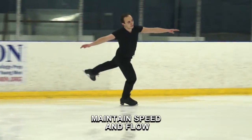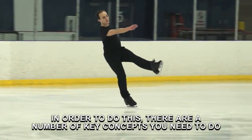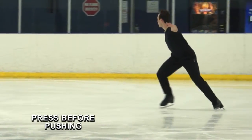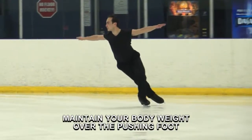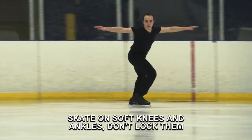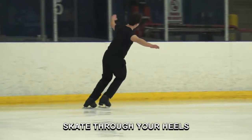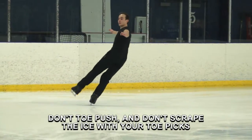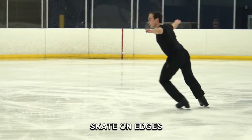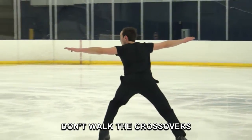Maintain speed and flow. In order to do this, there are a number of key concepts you need to do. They are: press before pushing, push through the ice, maintain your body weight over the pushing foot, skate on soft knees and ankles — don't lock them, skate through your heels — don't toe push, and don't scrape the ice with your toe picks. First, skate on edges. Don't walk the crossovers.